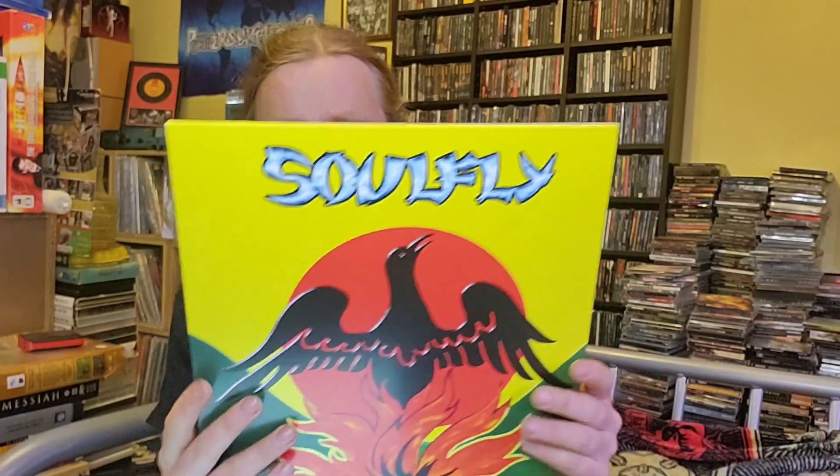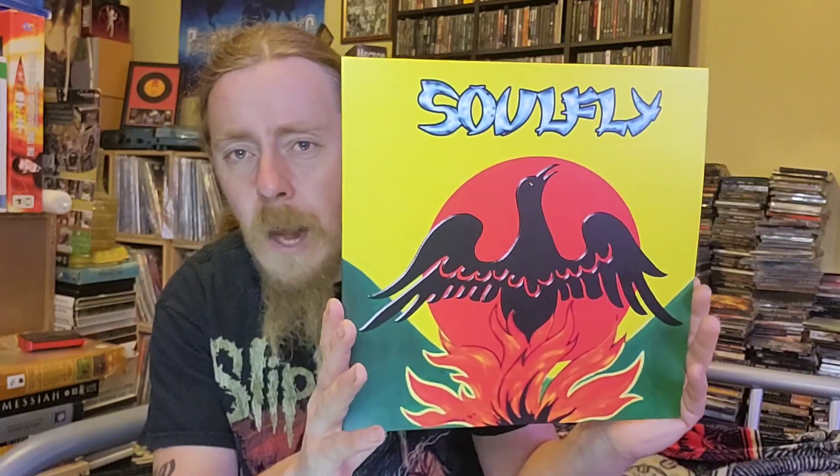But it's one of them. So let's get into this. Look at that artwork — that is the iconic artwork. Absolutely fantastic.